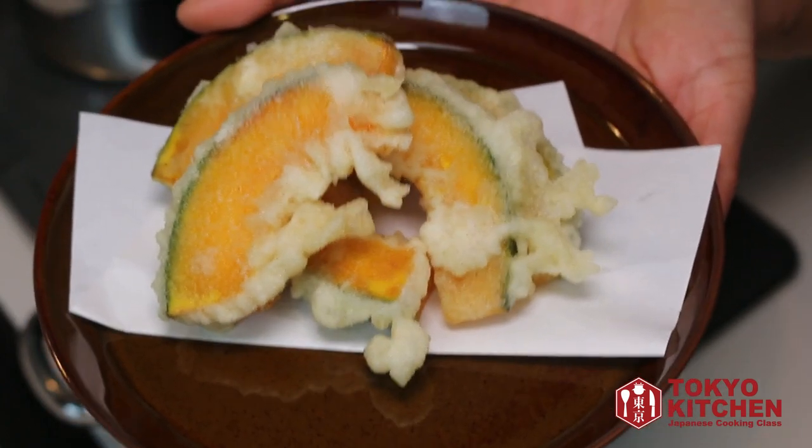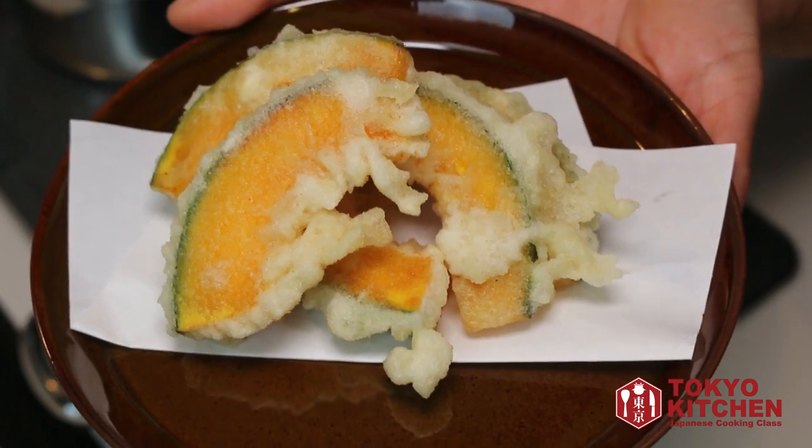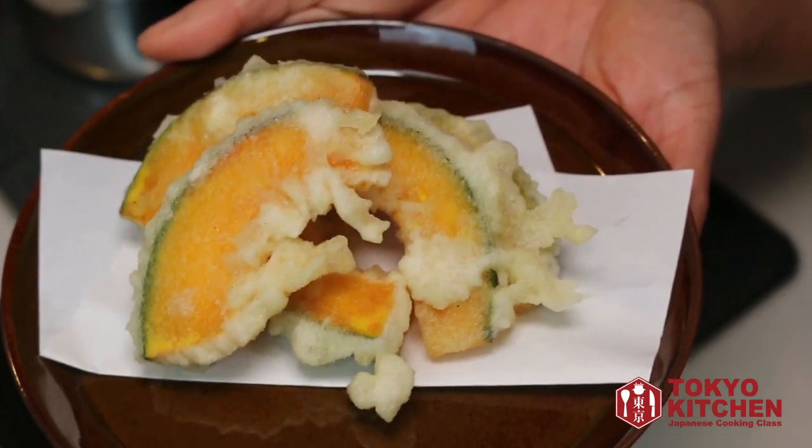Serve it on a plate like this and kabocha tempura is good to go. You can simply eat it with salt, or you can eat it with tempura dipping sauce. That's all for today. Thank you so much for watching. More videos coming up, so don't forget to subscribe and turn the notification bell on so that you don't miss anything. Bye!